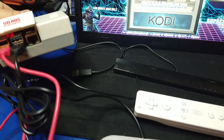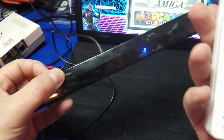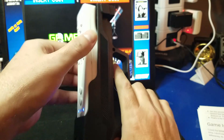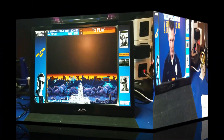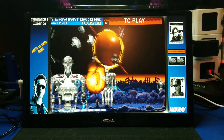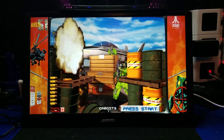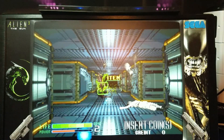Hello and welcome to Wagner's Tech Talk. Today we are going to hook up the Dolphin Bar for the Wii remotes to a Raspberry Pi 4. This configuration will allow you to play all kinds of classic arcade games that required a light gun. In this video I'm going to show you how you can do the same. Let's get started.